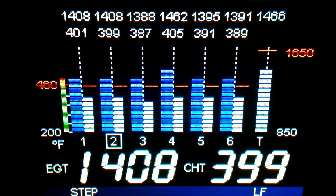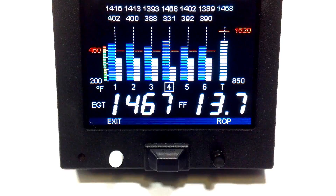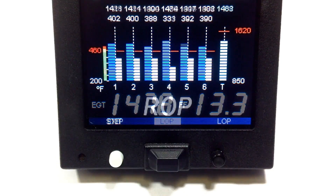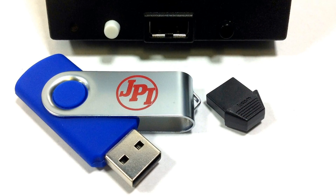Both units are simple to use and will automatically cycle, or you can press the white step button to manually cycle each engine feature. The black lean find button will allow you to select and obtain lean or rich of peak. Between these buttons is the USB port for updates and to obtain engine analysis data.